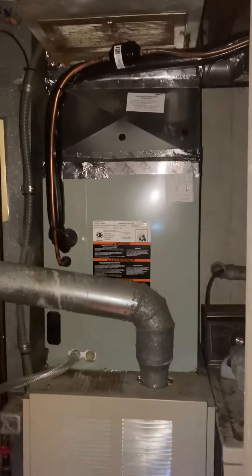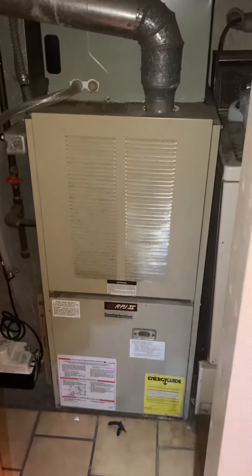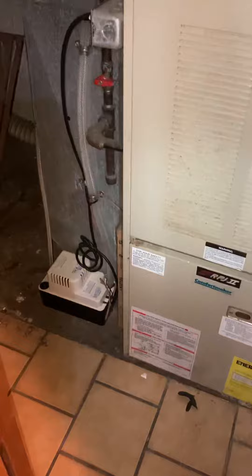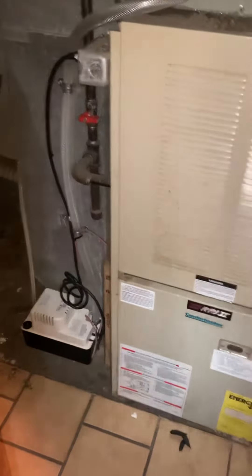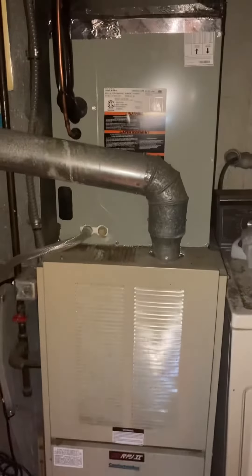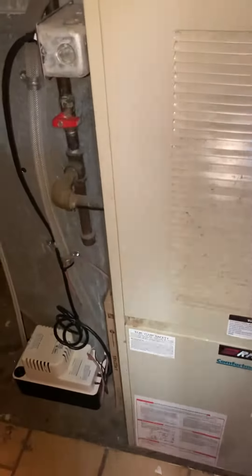We put in a new AC and coil in the summertime, so we're just going to work underneath. The furnace is 40 inches tall and 19 inches wide, and we've got some good room. We're going to come back with a new return drop — this return is 12 by 20 — so we have plenty of room to come back with a media filter, put a new furnace on a base air intake box. All the electrics are good.